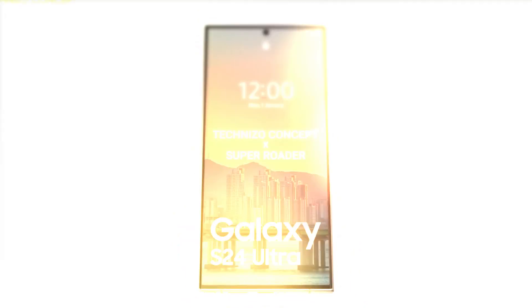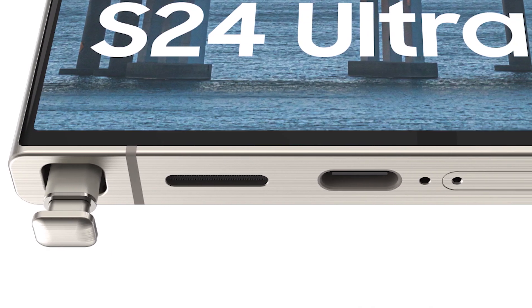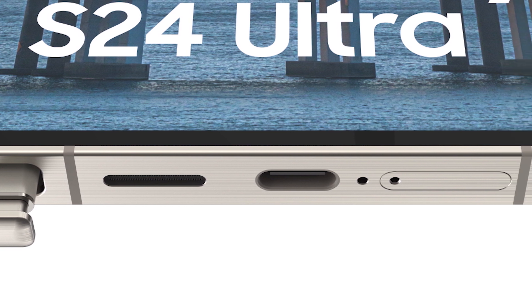Here's the exciting part — the loudspeaker no longer sports a traditional grille-like design. Instead, it features a unique coin-slot-like opening that adds a touch of sophistication.